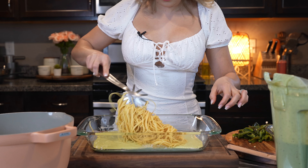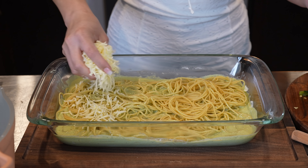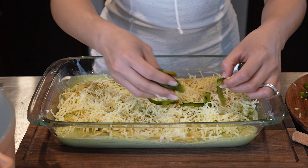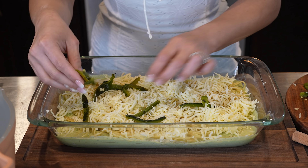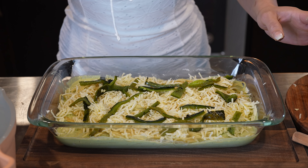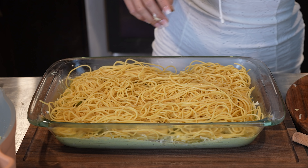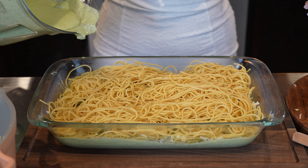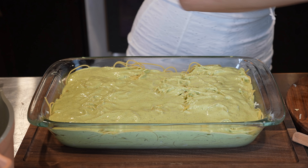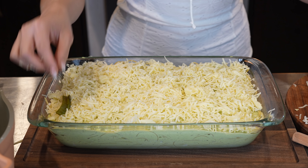We're going to add half of our pasta and mix it with the sauce. Then we're going to add queso Oaxaca or your favorite melting cheese, and also add some of our rajas. Then top it with the rest of our spaghetti, add the rest of our green sauce, top it with more queso, and add more rajas.